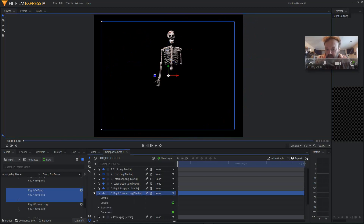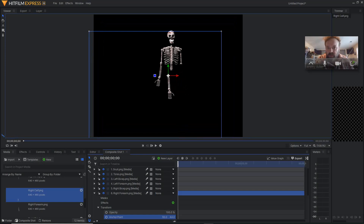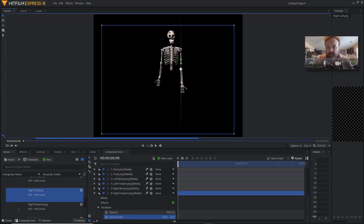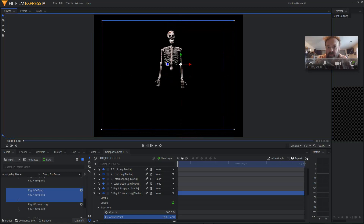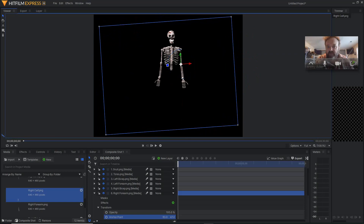Go to right forearm next — it's very tedious, but this is what needs to be done. Make sure you turn the eyeball on. Let's get this point down. Looks pretty good. Bring this over and up, about right there. So far so good — everything seems to be working nicely as far as the rotation.